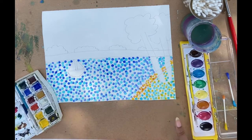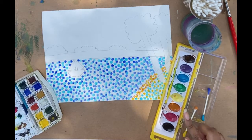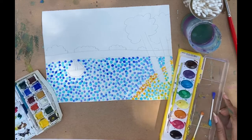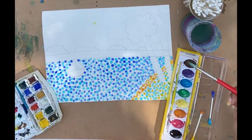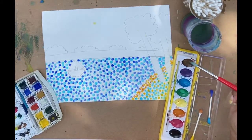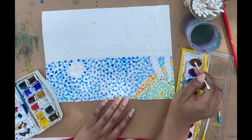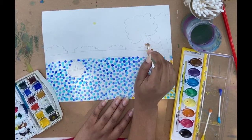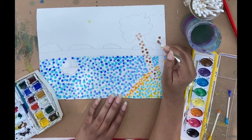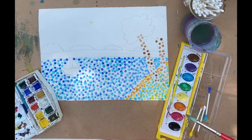Now we can move on to our trees, and I'm going to make the bottom of the tree that same orange-y color and dark brown. I'm going to go in with my dark brown first, and then I'm going in with the orange-y color.